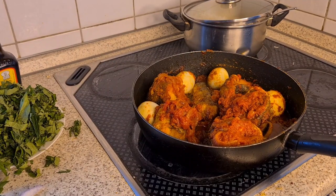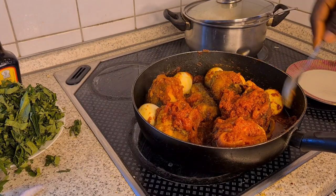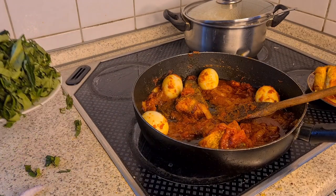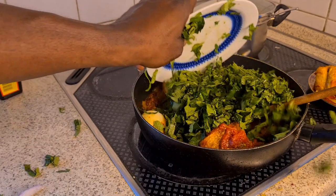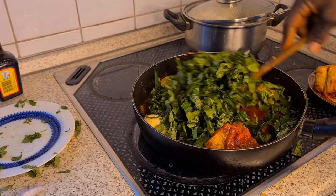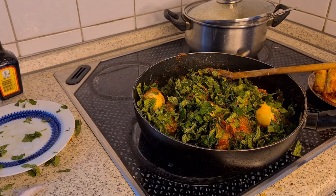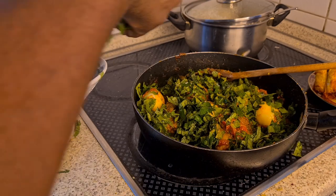I'll be taking some fish out so that I can put in the punky leaf — I'm sorry, spunky leaf. You can see I have already washed it. This is the other one, and this is the green leaf. I'll be adding all of them together.